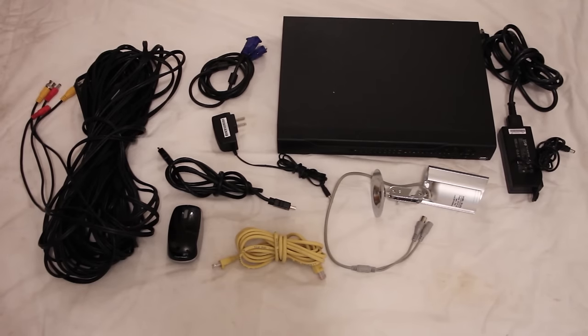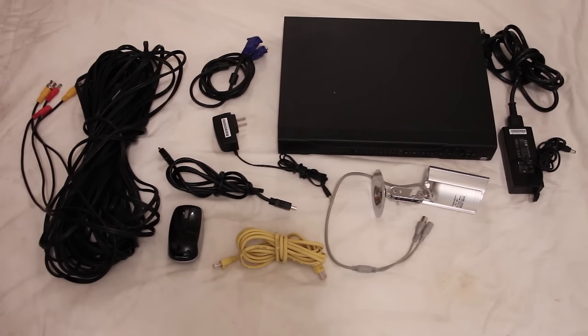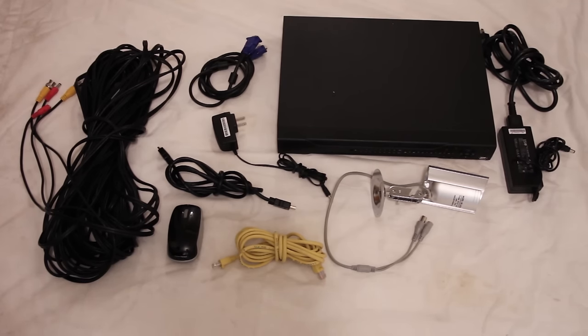One of the first things people want to know when they get a new DVR for their home security system is how to hook it up to the internet so they can view all the cameras remotely. The coolest thing about this feature is that you can be anywhere in the world. As long as you have some sort of internet connection or even a cell phone plan, you can hook up to your DVR remotely and view all of your cameras to see what's going on at your home or business.